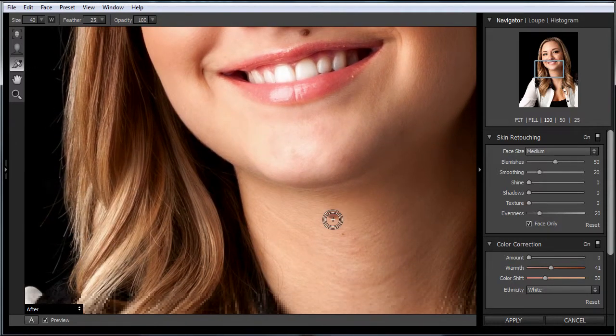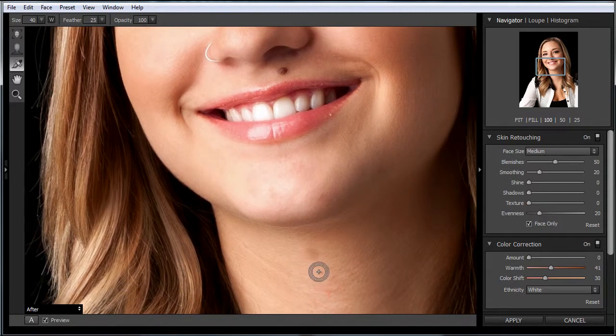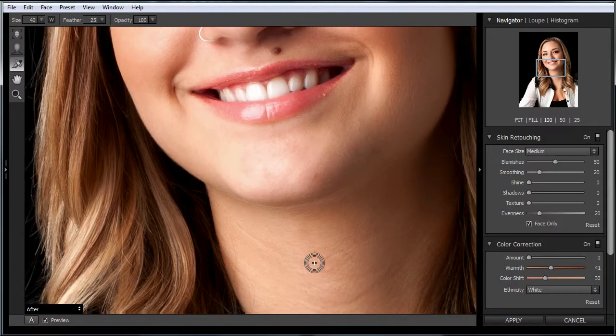We can also remove things like moles. I'm not going to take the one off of her face because that's a beauty mark and an identifying feature. If sometimes you get a little mark after you've removed something, just apply it again and it will soften that area up.